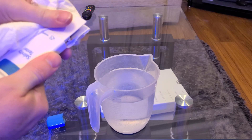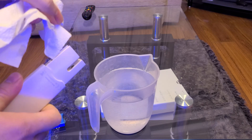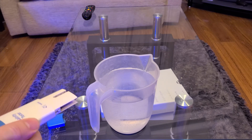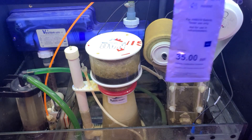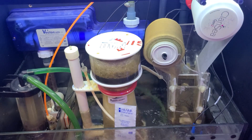The next step isn't really required because the device has built-in temperature compensation. But I just like to float the calibration fluid in my sump to get it to the same temperature as the water that I'm going to be testing, and then leave the device to dry for a few hours.